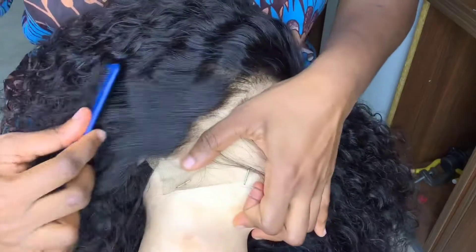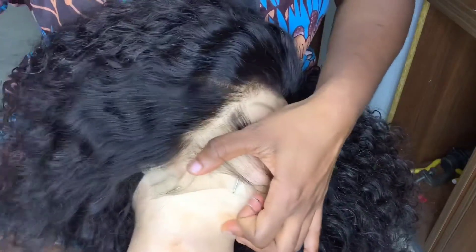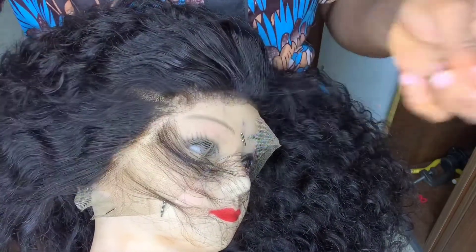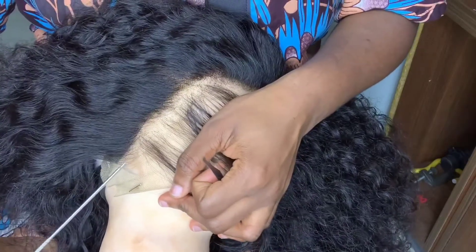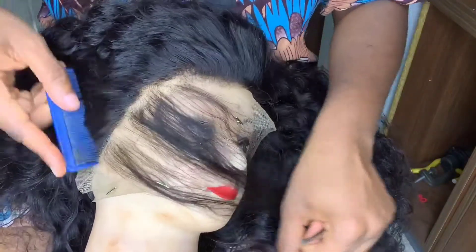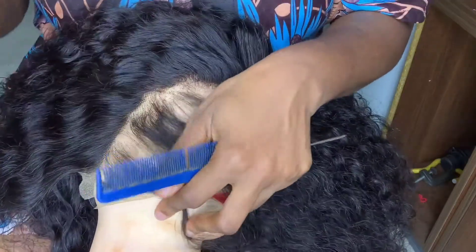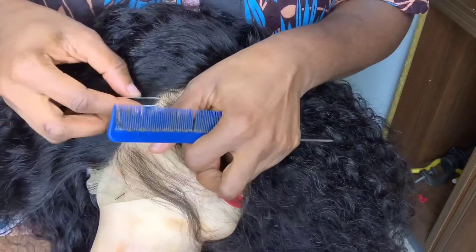After plucking, just comb it to remove the hair that you've plucked out. Then part out the line that you've plucked in order to pluck the next line — let's call it line by section. You just pluck the next line and basically repeat what you did previously, using the shorter part of the tweezer.